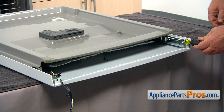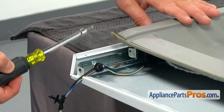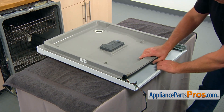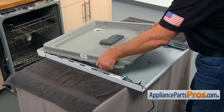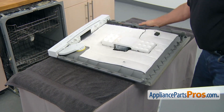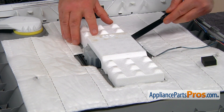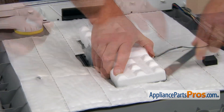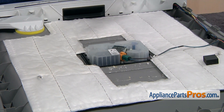Now we need to remove two quarter-inch screws at the base of the inner door. To separate the doors, we need to hold the inner door and pull on the outer door. Now we can lift the inner door off. Now we need to remove this foam block. I'm going to use a putty knife. We're going to cut around it because it's glued. And put it aside.